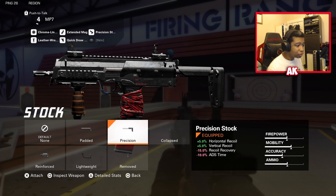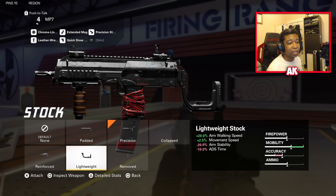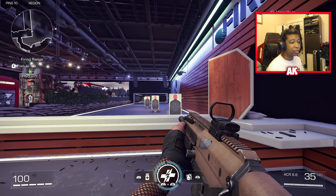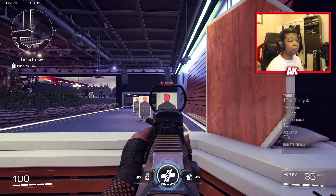Another option you can use is the Lightweight Stock, which gives you more aim walking speed. However, I've seen a lot of downsides when using it, which is why I decided to stick with Precision Stock. Overall, the MP7 is a very good weapon and I highly recommend you guys give it a shot.